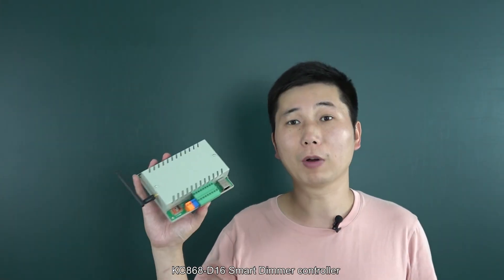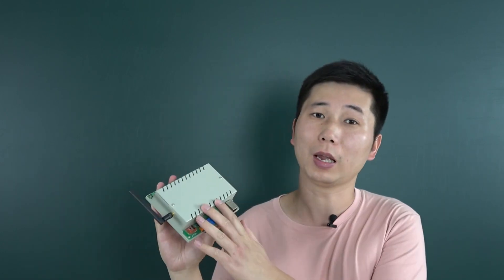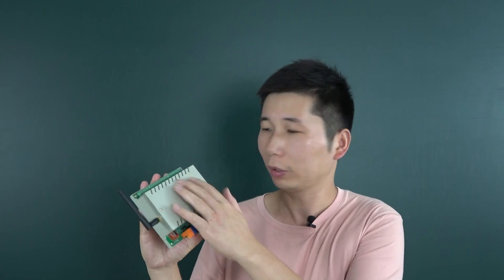Hello everyone, this is King Kong IoT and in this video I will show you our new product. We have designed this KC868-D16. This is a demo controller. We have spent almost 6 months to design and develop this demo controller, because this version has many differences and huge improvements. Let's look at what has changed.